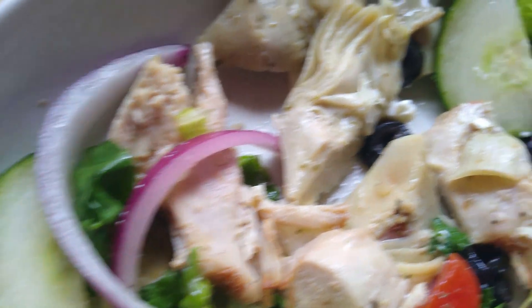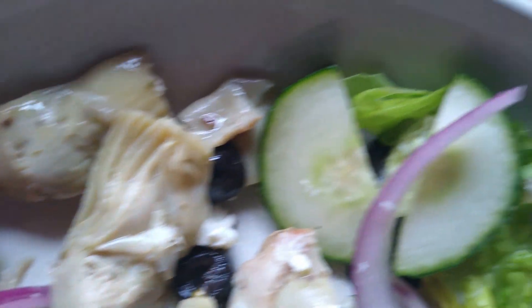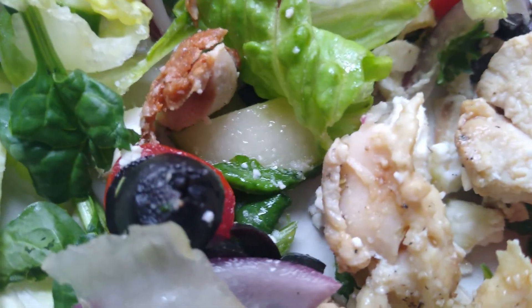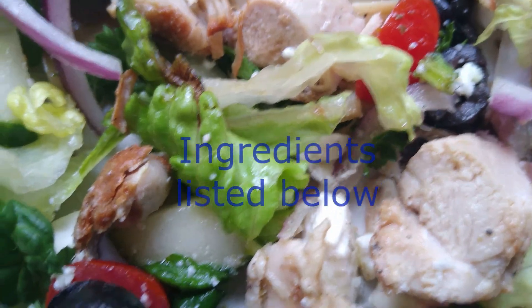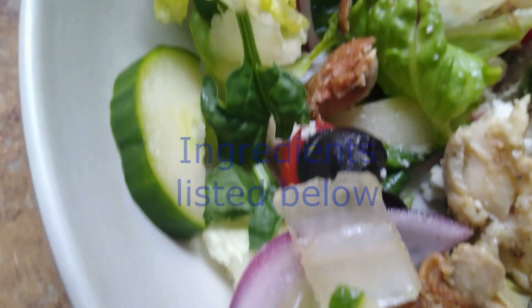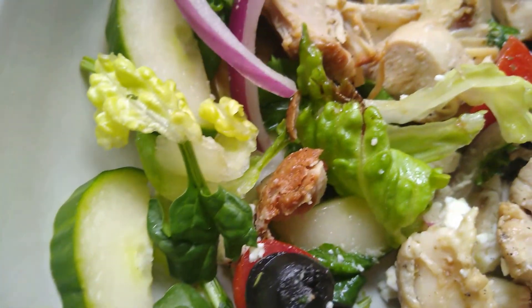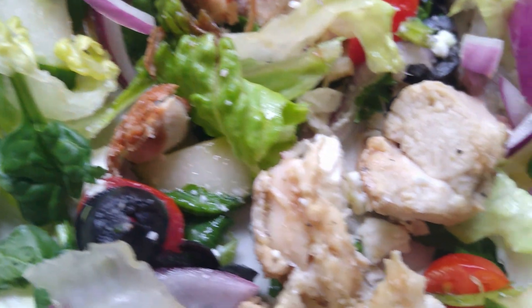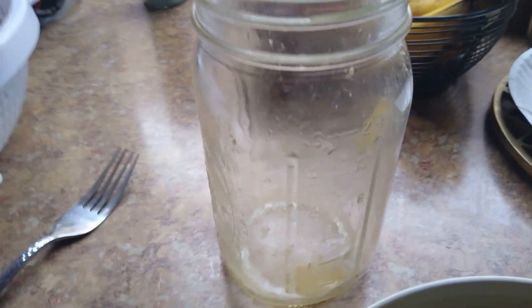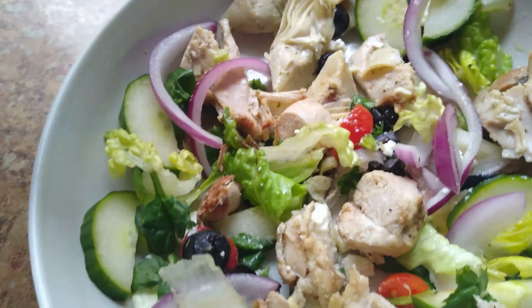I put some red onion, some English cucumber. I would have used kalamata olives, except I was out, so I substituted with the black. Then the chicken, obviously. And I used a combination of romaine and some spinach leaves that I still had, and some feta cheese on the very top. And again, I gave it another crank of the black pepper, and this is how it looks when you dump it out.